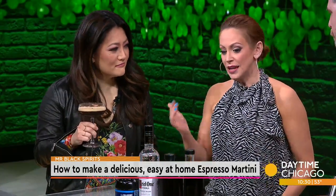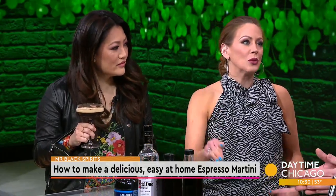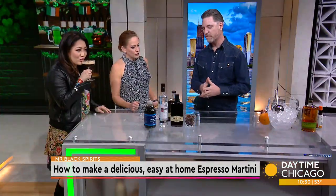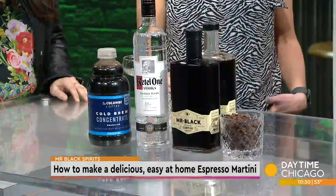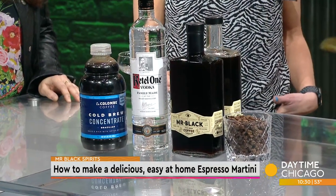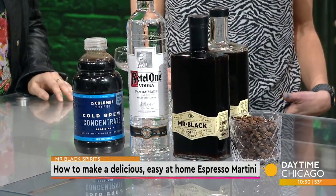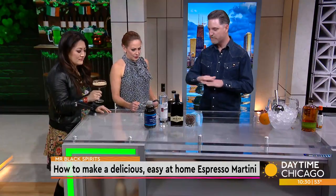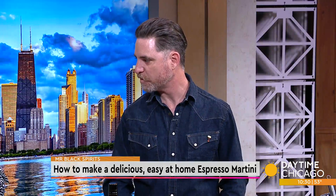My biggest problem with espresso martinis I've had in the past is that they're too sweet, and I'm not a super sweet person. Well, then I think you'll really enjoy this one. We make it with Mr. Black, a beautiful coffee liqueur from Sydney, Australia, using 100% Arabica coffee, a little bit of water, a touch of sugar, and some vodka. So it's really just four simple ingredients — it does what it says on the bottle.